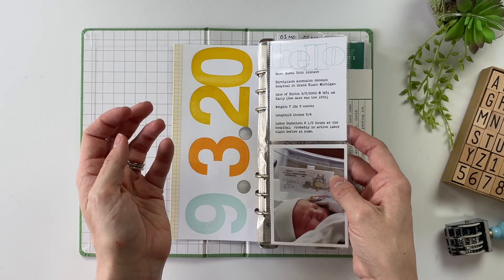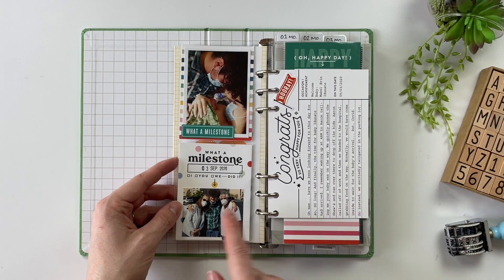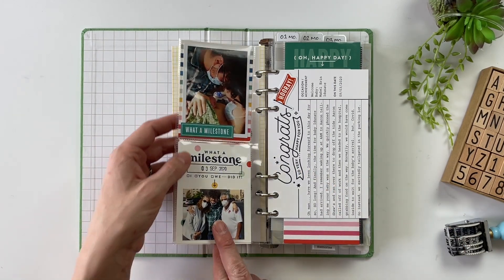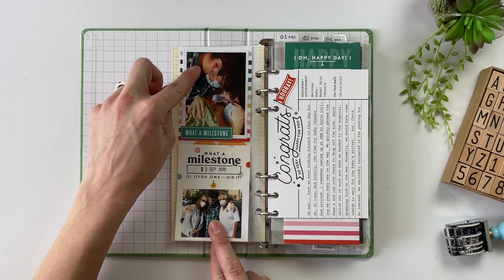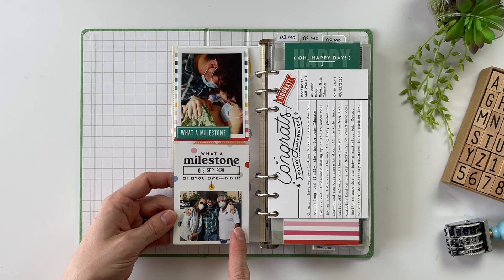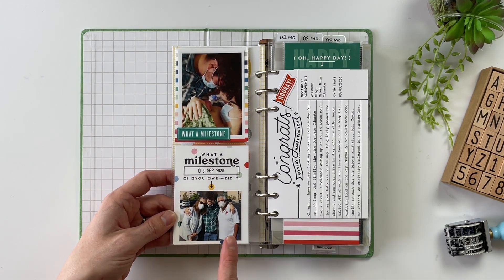On the back I have stamped her birthday, September 3rd, 2020, and then have some of her introductory stats along with a picture of her from the hospital — things like her weight, her height, her date of birth, all of those types of things. Next, I have a couple of additional photos from the day she was born: one of my brother-in-law, sister-in-law, and Mabel in the hospital, and one of my brother-in-law with my mother-in-law and father-in-law.